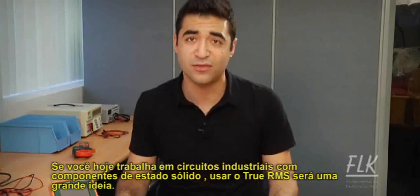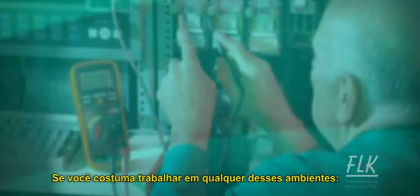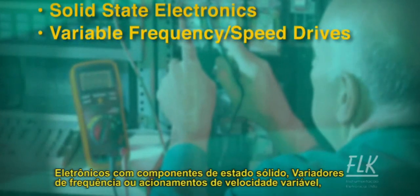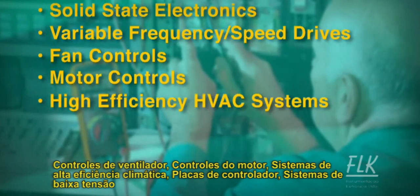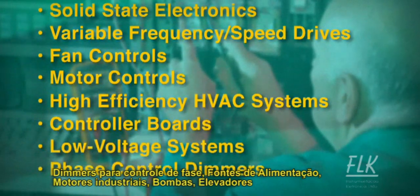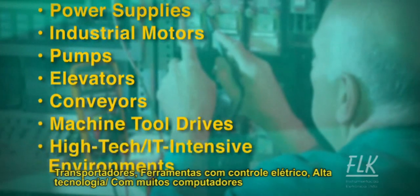If you work in today's many solid-state intensive environments, using a True RMS meter is a no-brainer. If you routinely work with solid-state electronics, variable frequency drives or variable speed drives, fan controls, motor controls, high-efficiency HVAC systems, controller boards, low-voltage systems, or phase control dimmers and power supplies, consider getting a True RMS meter.